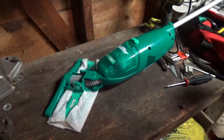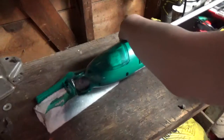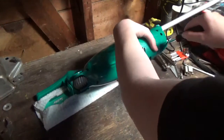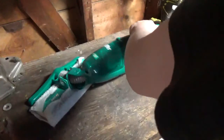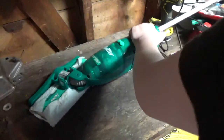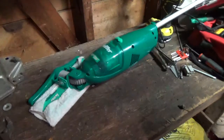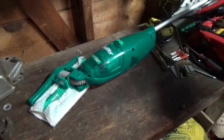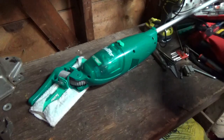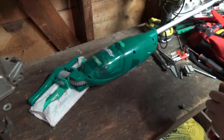Hello people, so today, because I'm bored, we're going to take apart this little vacuum and we're going to have a look at some of the internals, see some of the stuff inside. Please do excuse the noise, because my neighbors really like to be loud, because, you know, they're neighbors, and neighbors are always weird people.